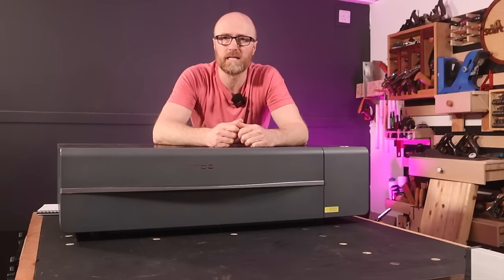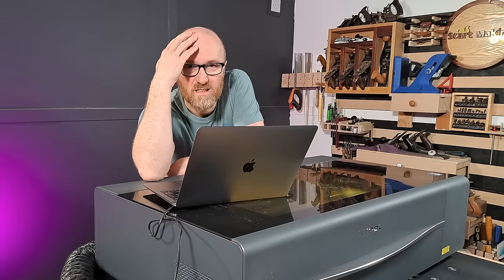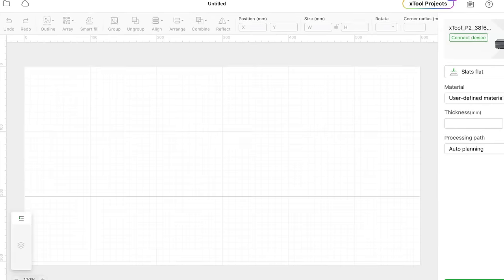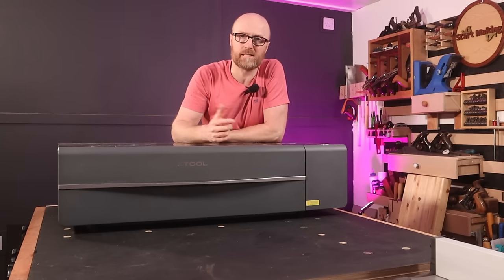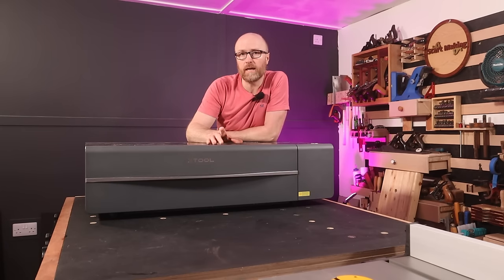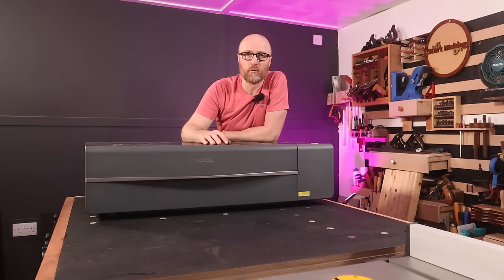Those guys are actually quite good with computers. Me, not really. I thought originally that was going to be a bit of a problem because obviously this links onto your computer and the computer tells it what to cut. Without the computer skills, I thought this would be pretty useless. And I have to be completely honest with you — as a buyer, that would have put me off. So one of the things I'm going to include in the video is: should I have been put off by that? Or would this work for anybody, no matter the skill level?